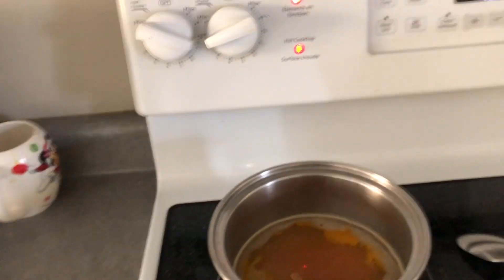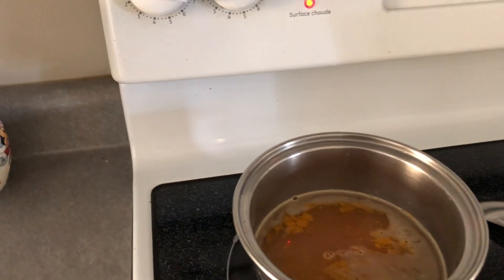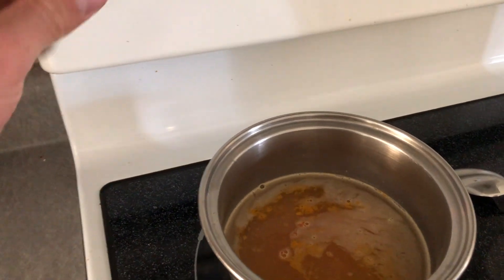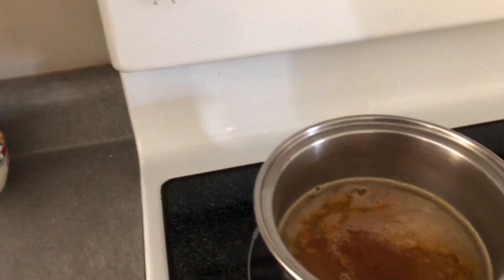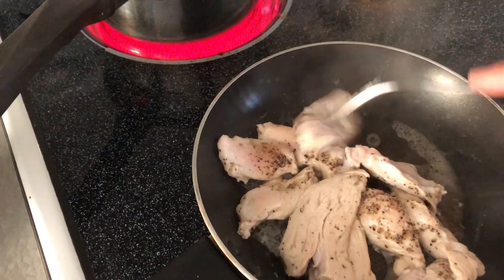Strangely enough, you can also add cinnamon to a mixture like this — turmeric and cinnamon go very well together. Feel free to try it out; if you think that's weird, don't do it, but just add a tiny bit and don't overload it. Mix it around and cap it, same with the rice.